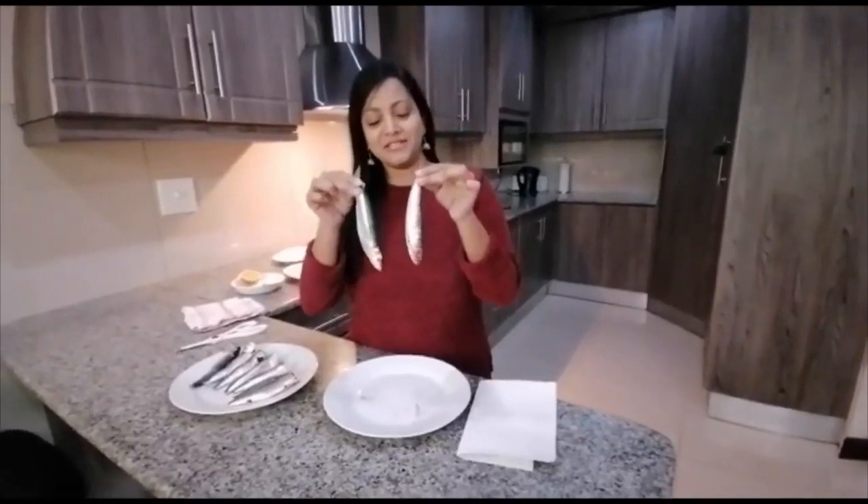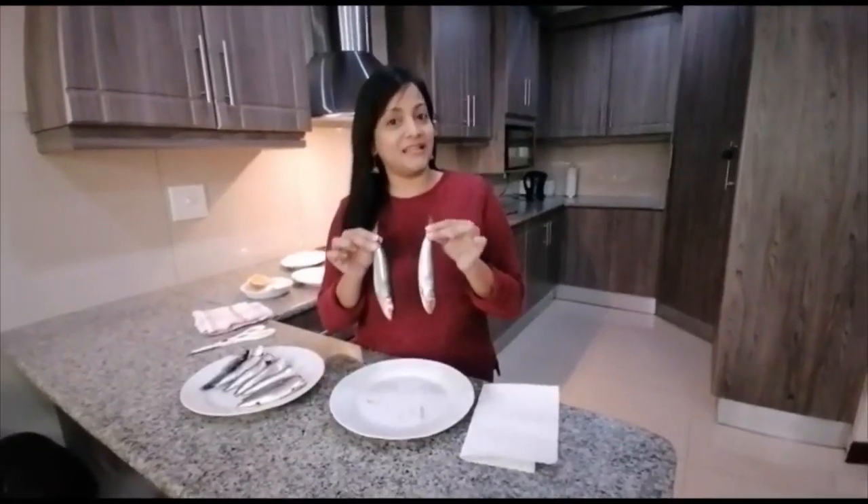And my next challenge is going to be to clean them and then to fry them for you. So let's see how that goes.